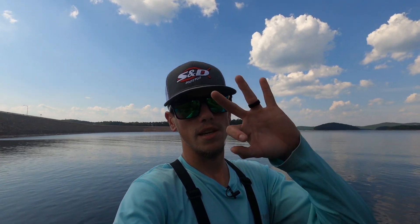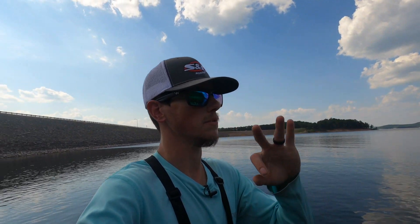What's going on everybody? Welcome back to Bigfoot Bass Guy TV. Today we're going to show y'all how to catch them in the dog days of summer. All you need is three lures. Let's go.